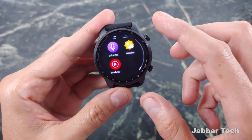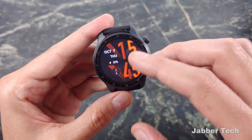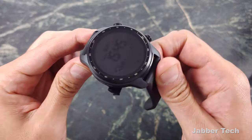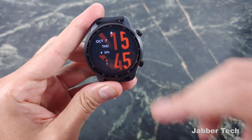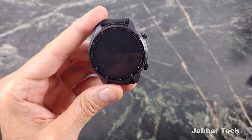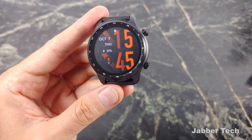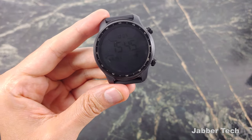This has been a look at the brand new TicWatch Pro 3 Ultra from Mobvoi. It's an excellent device and one I can recommend, especially because of the dual-layer screen — you're always going to be able to tell the time and have battery for days, which is what it's all about. It's a nice upgrade from Mobvoi, and if you're interested in picking it up, check my link down below. I can save you guys some coin. If you have any questions, let me know in the comments below — thanks for watching, thumbs up and subscribe.